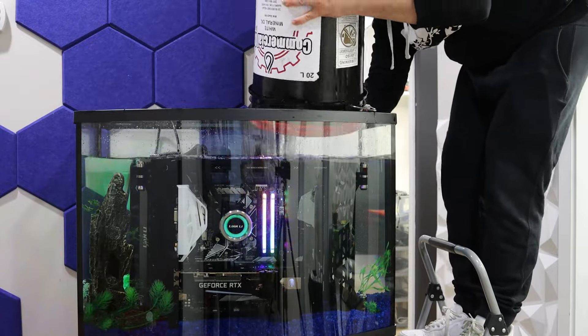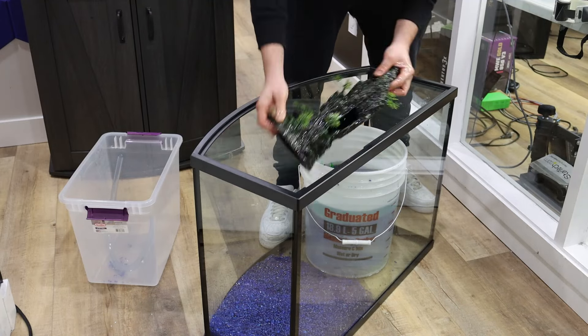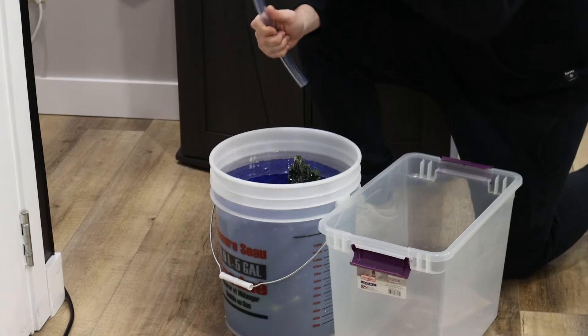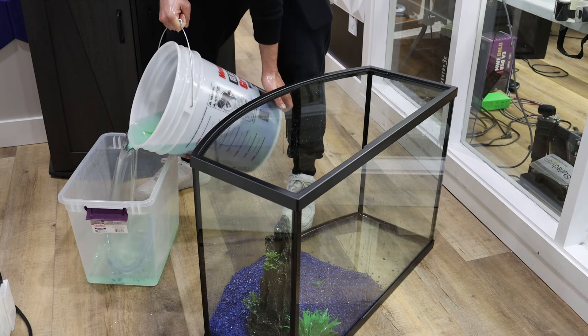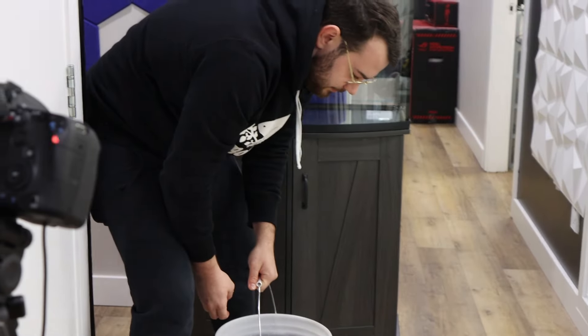After gathering everything it was finally time to prep the tank. I wanted to decorate the bottom with rocks, fake grass, and a few other pieces to give it a cool aesthetic. The day before, I pre-soaked all the decorations in mineral oil overnight to keep them from making the oil cloudy over time. You can even see that the color of the mineral oil changed from clear to green overnight — it's important to pre-soak before putting everything into the tank, otherwise the entire build will look cloudy.